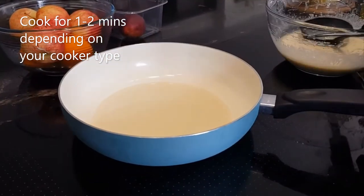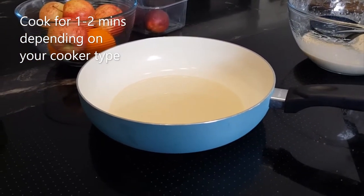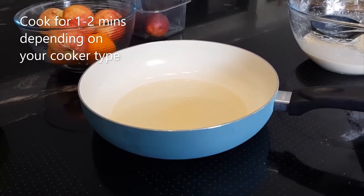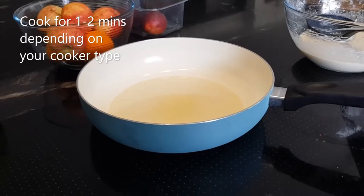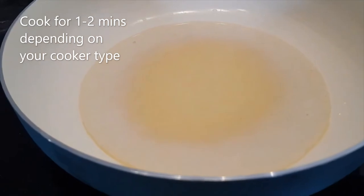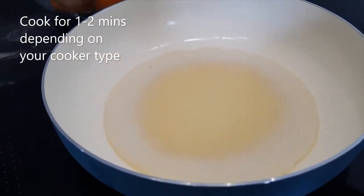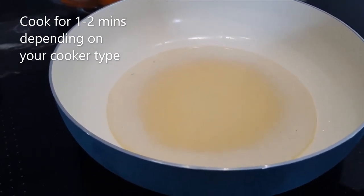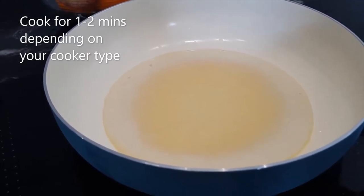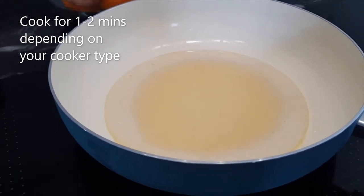We're going to let it cook for one minute. Putting the timer on — after one minute we will flip it. We've used vegetable oil; you can use sunflower oil or vegetable oil. One recommendation is to let the mix rest for 30 minutes, but we tend to make it straight away and it seems to work for us.